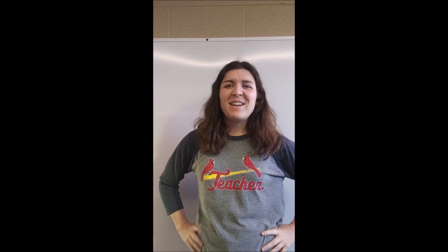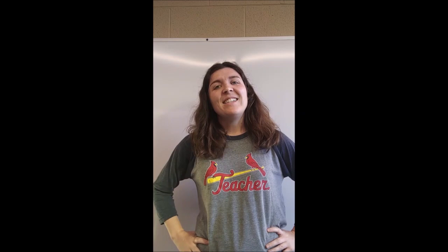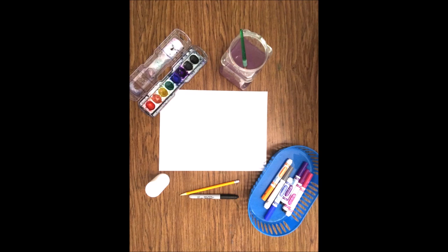Hey there! My name is Miss Gerbler and I am an elementary art teacher from Northeast Missouri, and today I'm going to show you how to draw a unicorn!